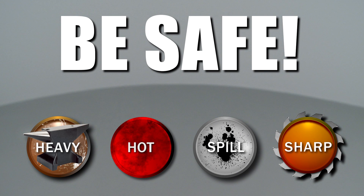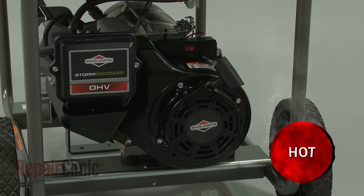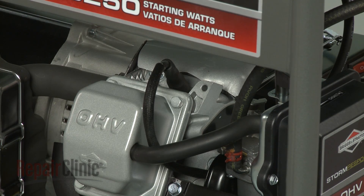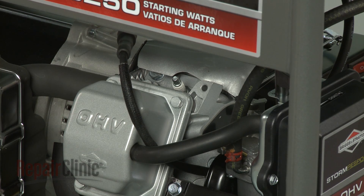Repair Clinic encourages you to perform this procedure safely. In this video, we will show one or more icons to alert you when to use caution. Some generator repairs will require you to disassemble the product. Before you attempt this, make sure the engine has cooled. You should also remove the wire and boot from the spark plug to prevent the engine from accidentally starting.